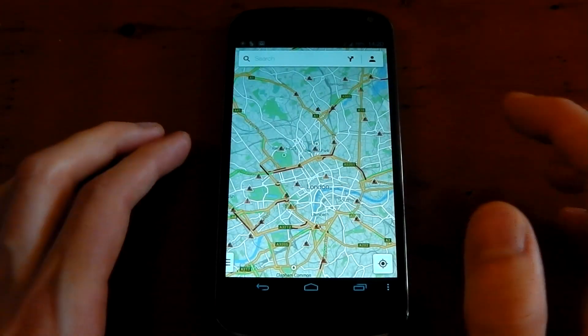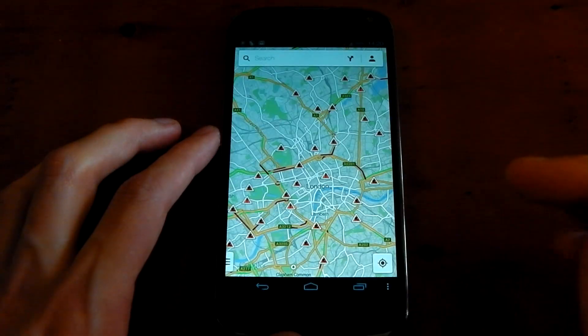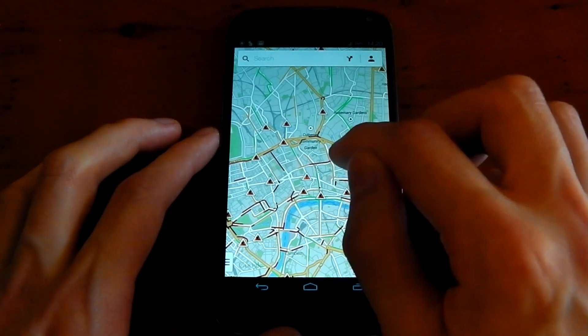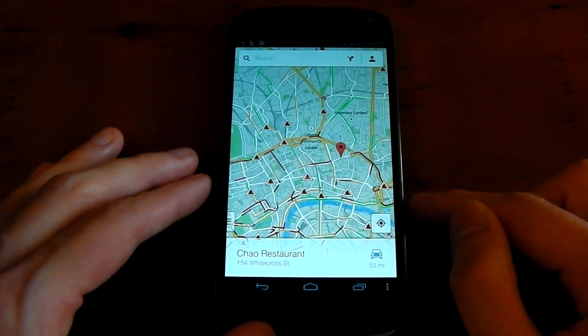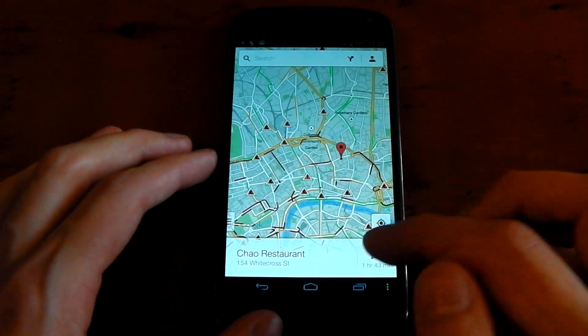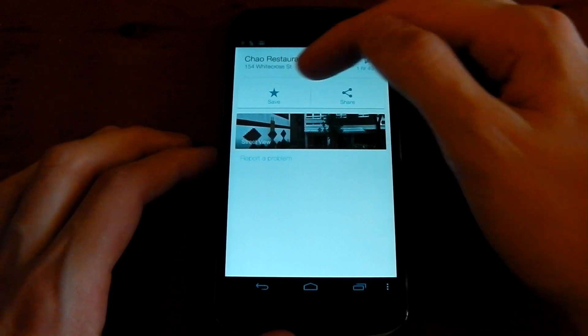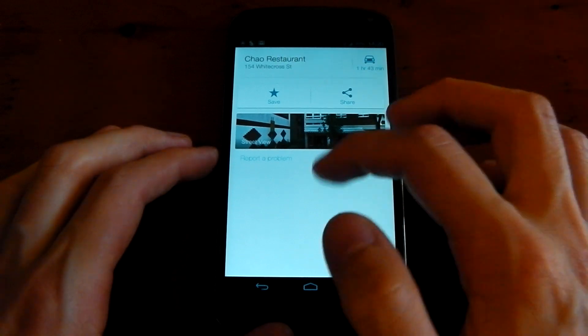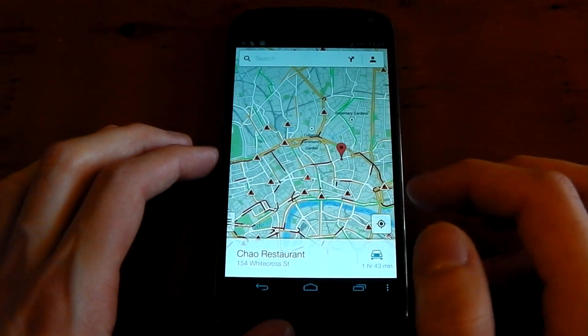It's a nice update. I really do like the UI here. You can actually drop a pin — just hold any location and you'll see this little pin pop up. At the bottom it'll say loading address, and I managed to pick a restaurant. You can actually pull this up — you've got a street view, you can save, share. If there are any reviews or stuff like that, it will bring up the reviews as well. So that's pretty awesome.